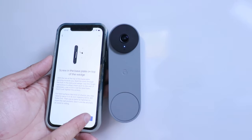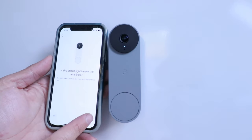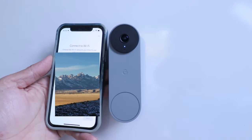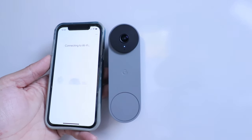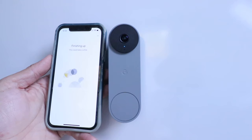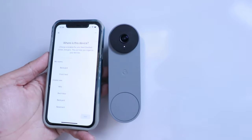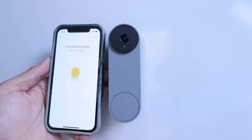Continue through the setup until it says 'Trying to connect.' Choose your Wi-Fi network and click next. Our device is connected and finishing up — this could take a while. Give the doorbell a name; we're calling ours 'front yard.' The doorbell will then download and install an update.